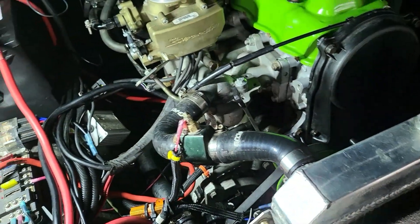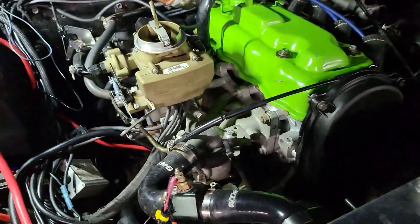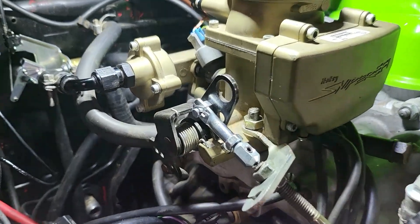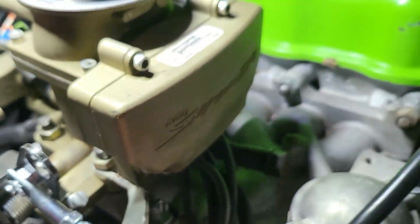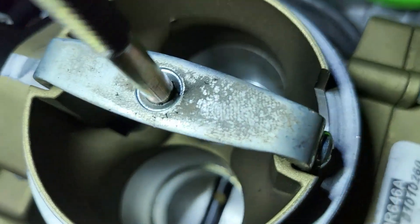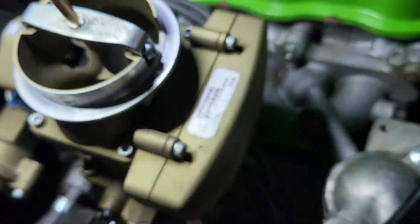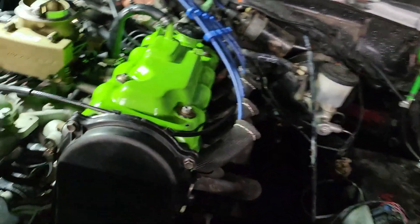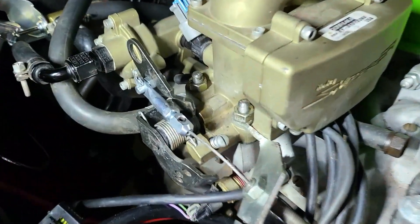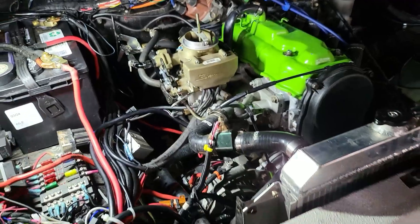Go ahead and turn the key on, then hold the throttle all the way down. That looks pretty good to me — it might get a little bit better but that looks good. Wide open — finally got a cool to it. Always make sure there's some slack in your cable — you don't want it binding and keeping your throttle open. That's got it set up now.